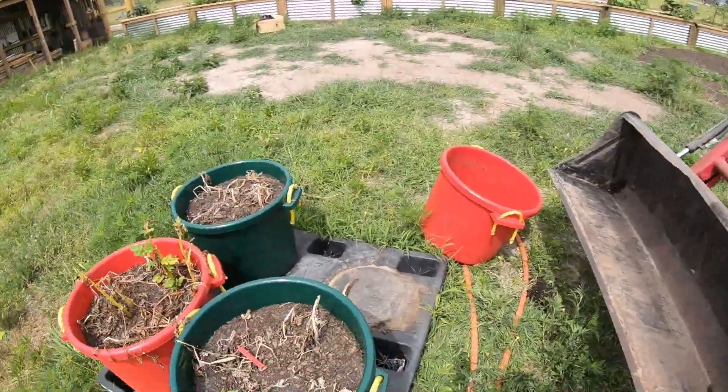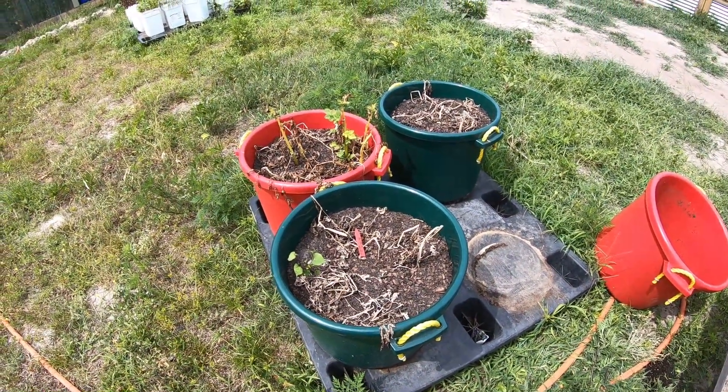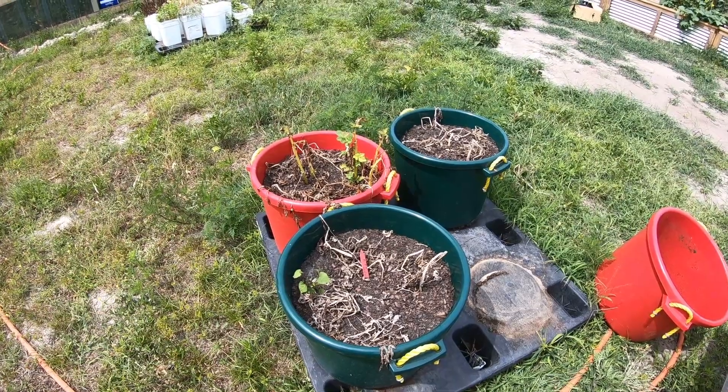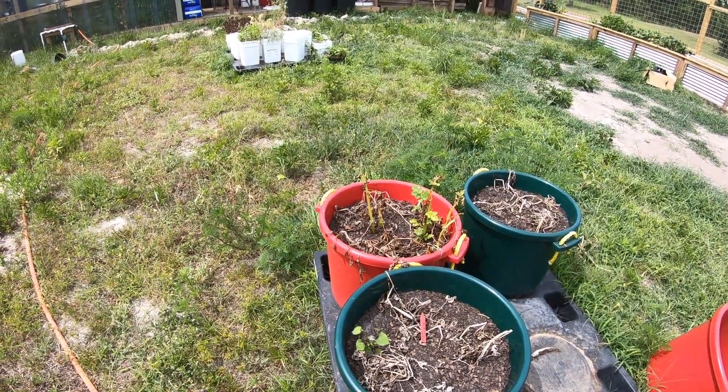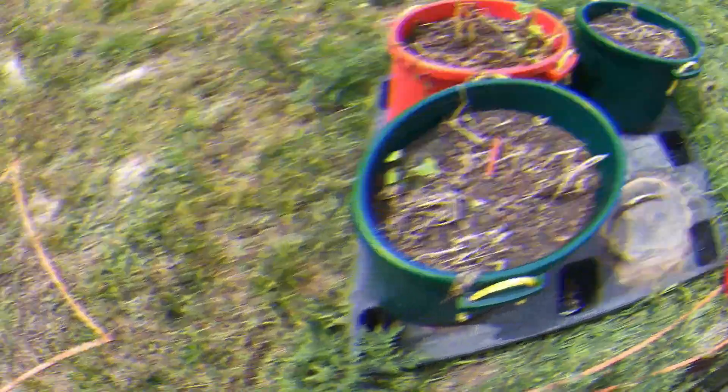First time we've ever planted potatoes in pots. We planted four 12-gallon pots of potatoes. The red pots were red potatoes, the green pots were white potatoes.